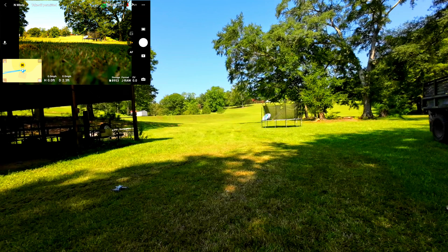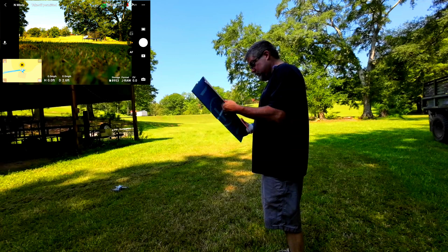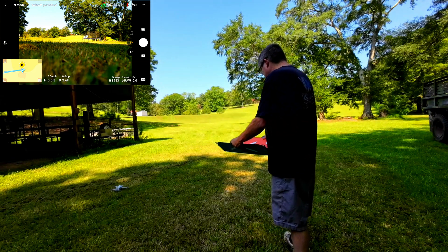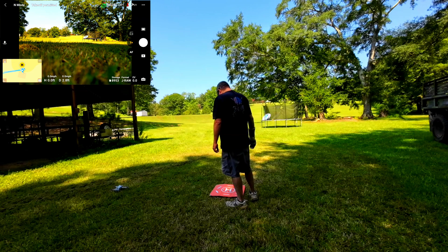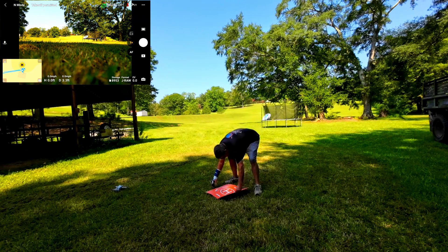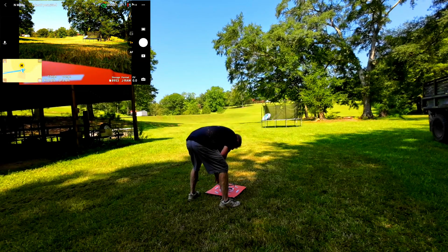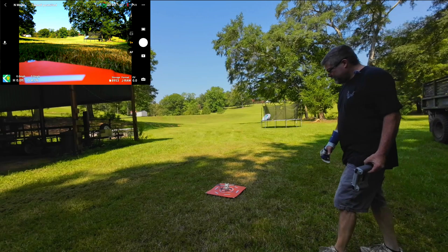So I've got my landing pad here. What do you think - blue or red? Let's go with red. I'm going to put this over the same spot. North. North is that way. I don't know if that really matters. As long as I don't move this thing, put this right dead center. Okay.